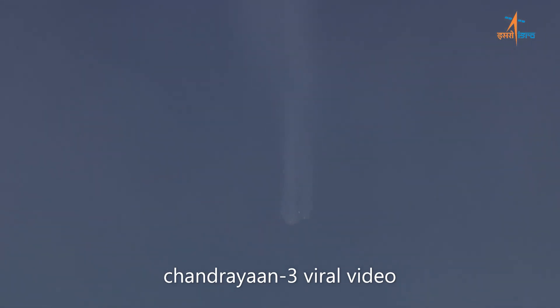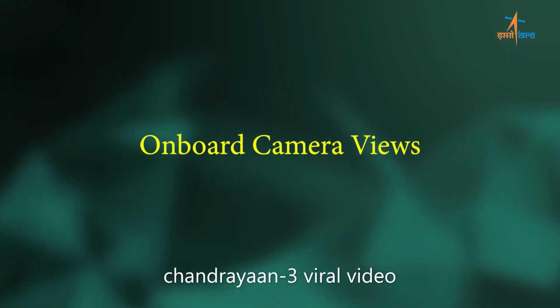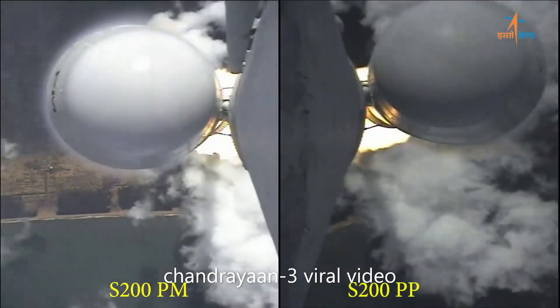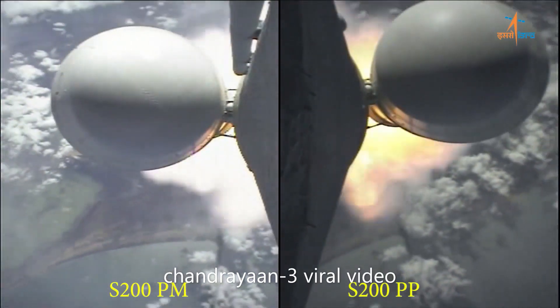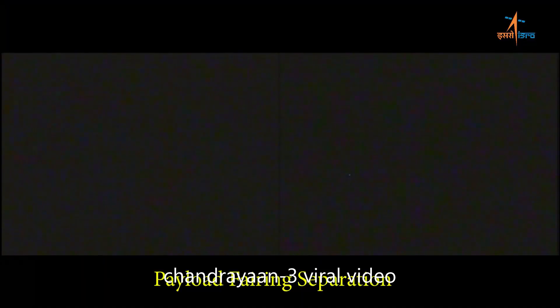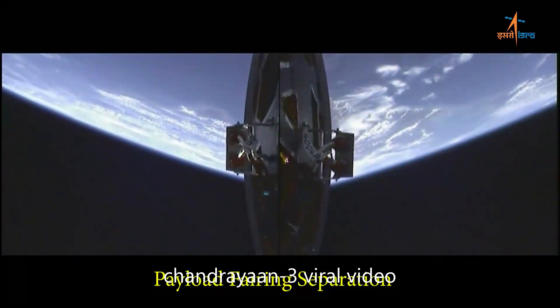Booster stages are separated. Closed loop guidance initiated. R2 tracking.